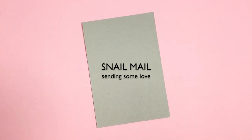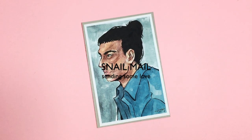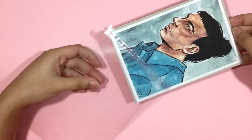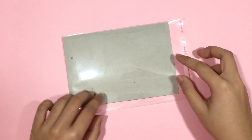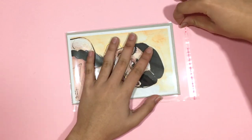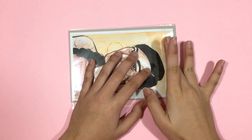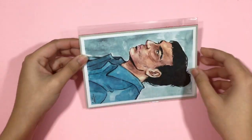Hey everyone, I am back with a new video and this is going to be a little bit different from what I normally do. It's going to be a snail mail process, or I guess it can also be a video on how I package my mini prints which I send out to my $10 patrons on Patreon. The reason why I'm doing this is because I actually just found out about the snail mail and pen pal community here on YouTube, so I'm currently binge watching pretty much all of the videos and it's inspired me to make this video myself.